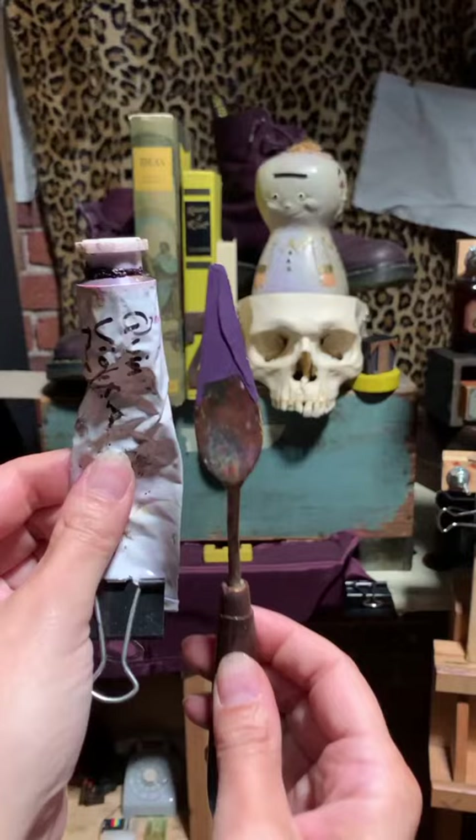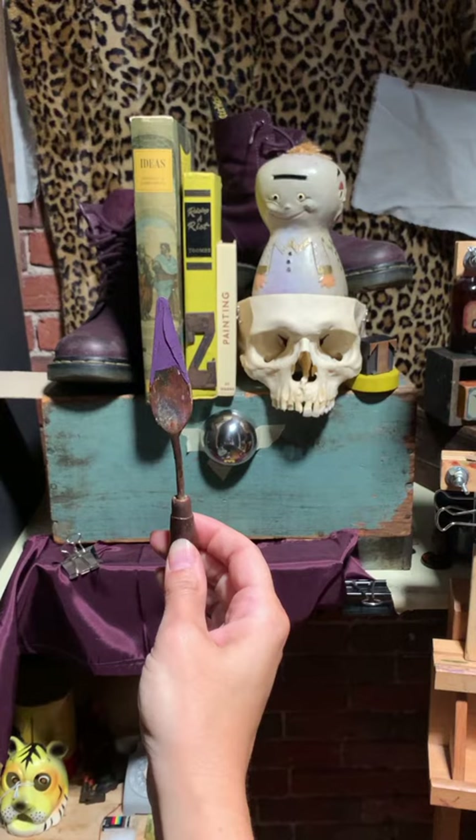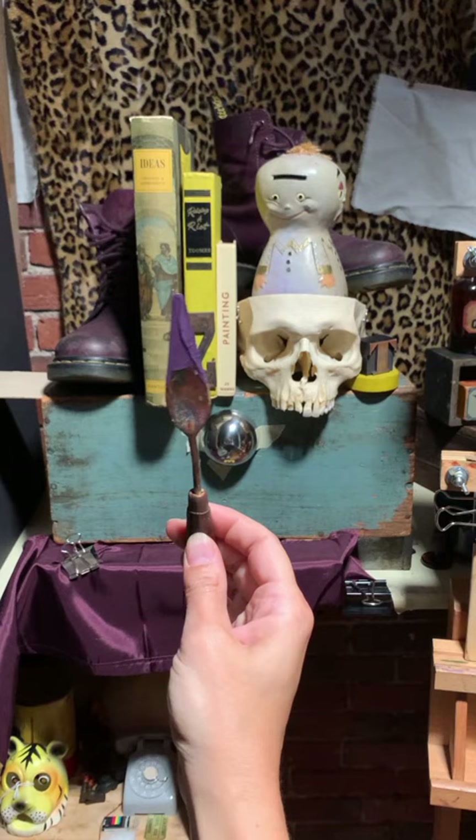The first one was RGH Quinacridone Violet Deep and I have it on my palette knife to compare to my setup. Make sure you don't have it angled up or down too far or you're going to be deceived by the value.